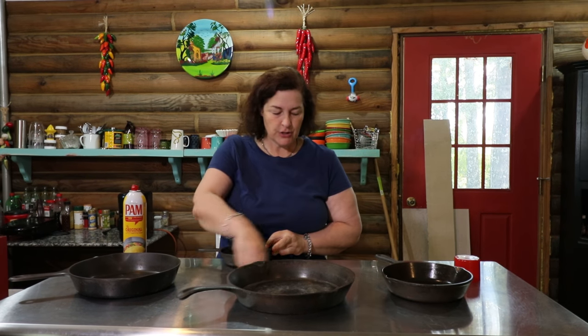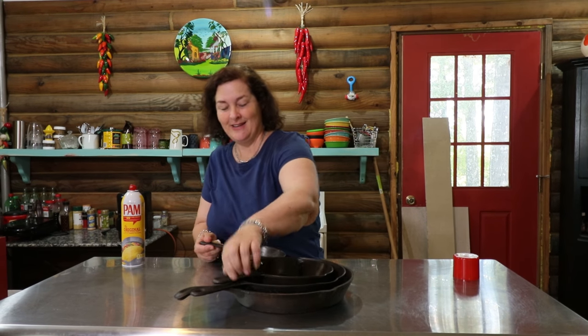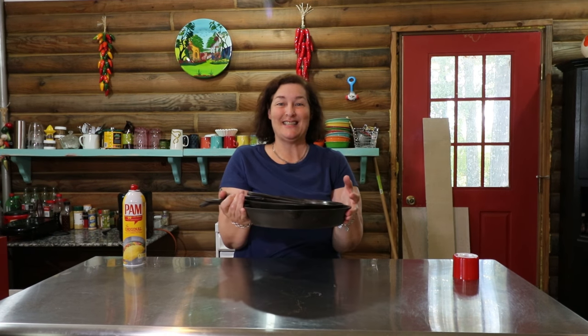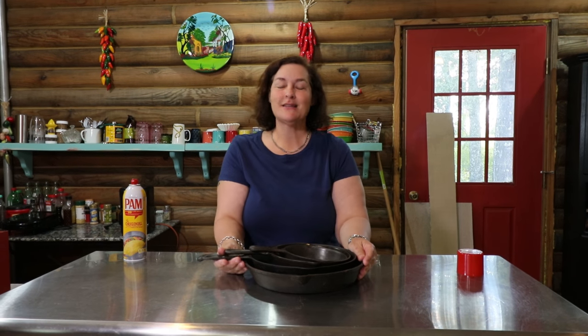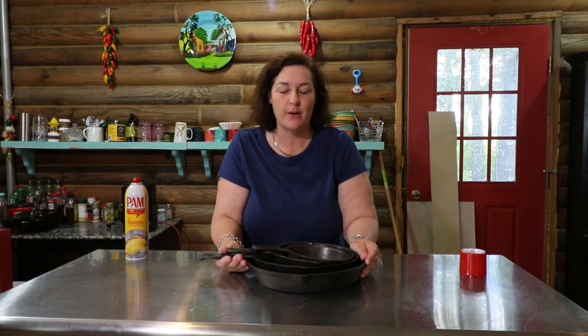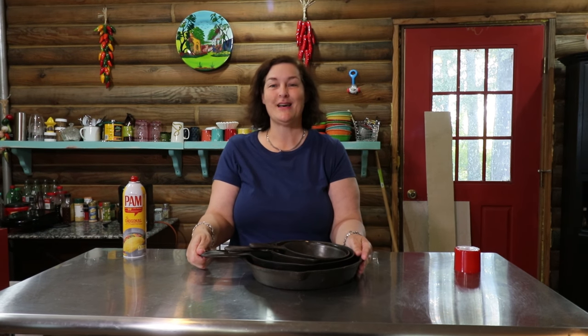What I like is I just stack them all up and put them underneath. This is heavy when they're all stacked up. Cast iron cookware is awesome. A nice thing about it too is you can find a lot of it at garage sales and flea markets — you can find different sizes until you get the four different sizes.